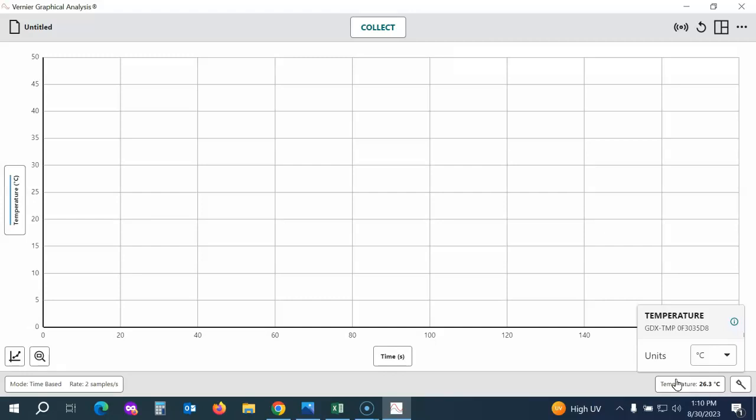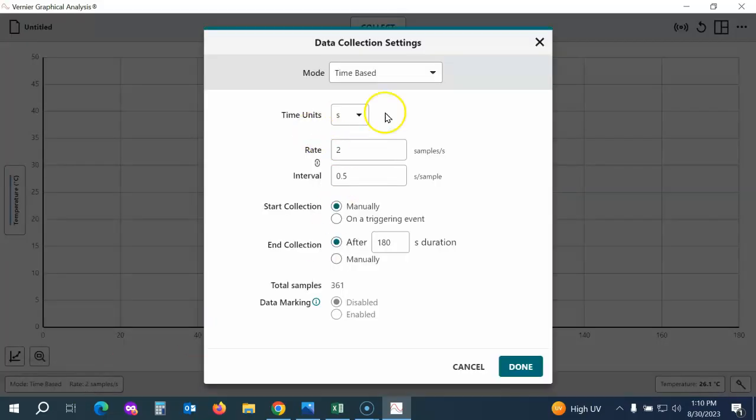The temperature probes do not require zeroing or calibration. Refer to the lab document to set your data collection settings — that's over here in the lower left corner. Most of our labs are time-based. You can change the units and set either the rate or the interval. You don't need to set both; as soon as you set one, the other will automatically update.